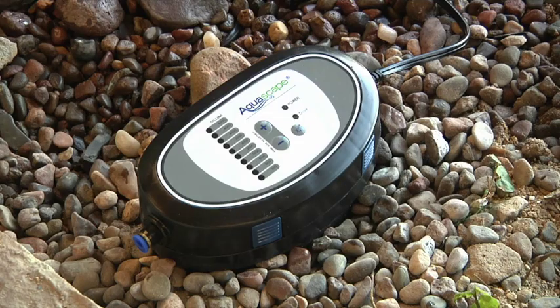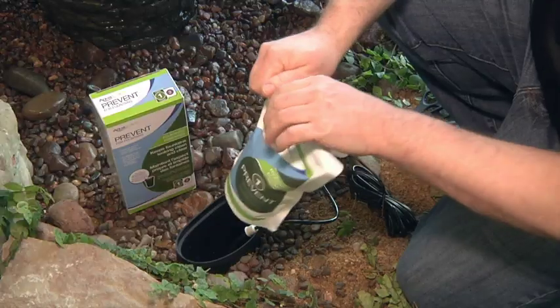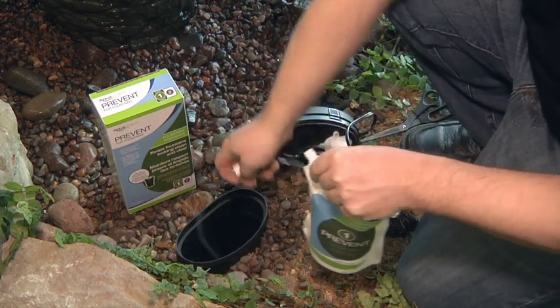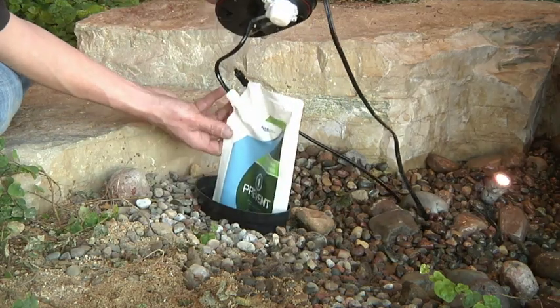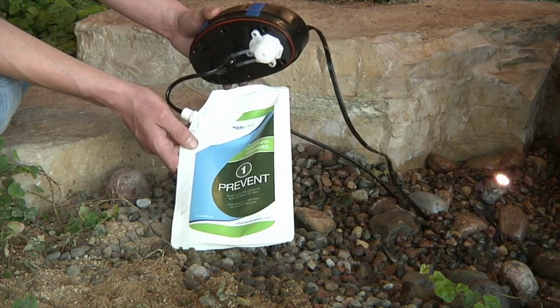Open the top of the unit by depressing the four blue tabs attached to the control panel. Attach the selected treatment to the dosing system by opening the treatment pouch and connecting the fitting that replaces the cap that came with the treatment. The pouch is designed to compress as the product is used, keeping the product fresh and allowing the pump to completely empty the contents of the pouch.